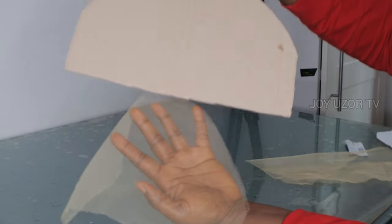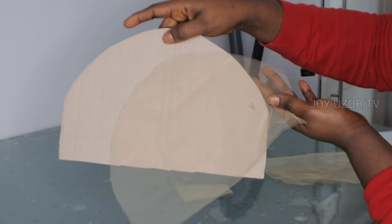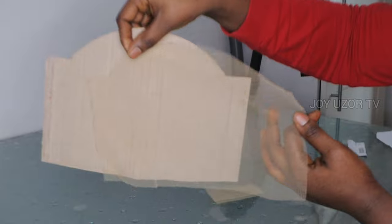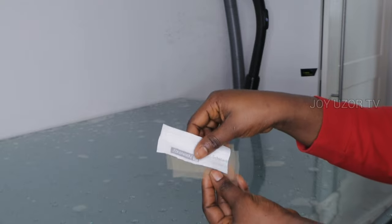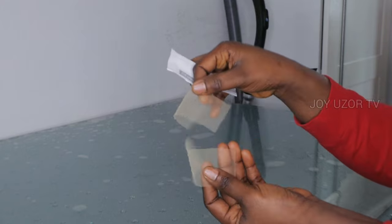Hello beautiful people! How are you all doing? I hope you are doing great. You are welcome to JouzoTV. If this is your first time stopping by, you are very welcome. In this video, I'm going to show you how I took the measurements for a full lace cap — drawing the template and all that. If that sounds like something you are interested in, just keep watching.